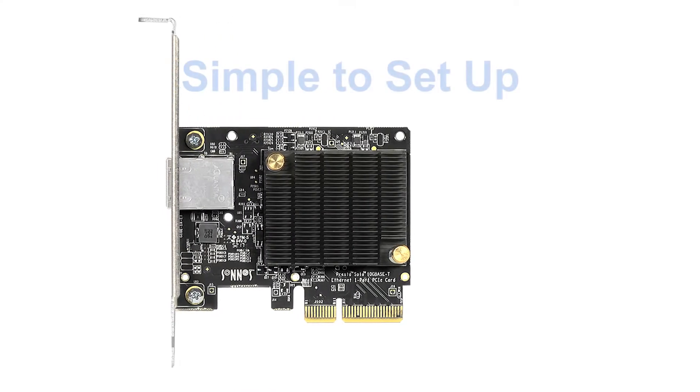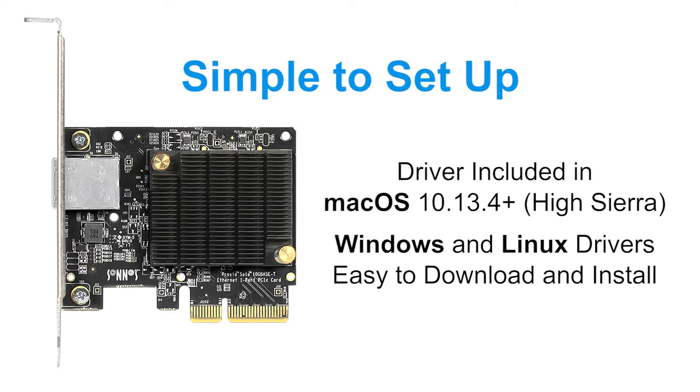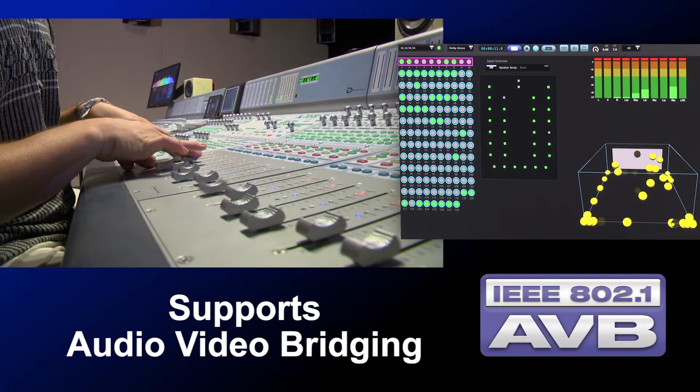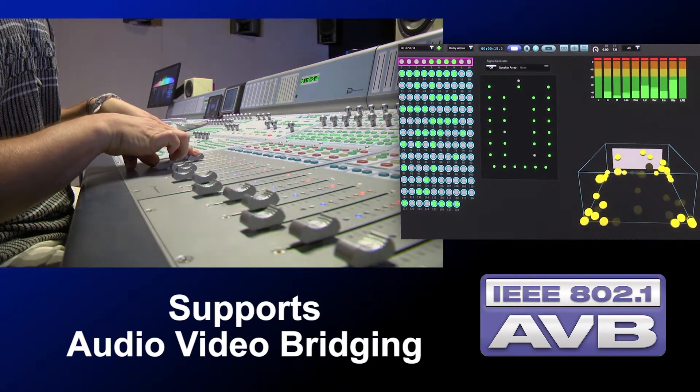Based on the same 10GbE chip as Apple's iMac Pro, the adapter card uses native macOS or Windows drivers and is simple to set up using system configuration tools. The adapter card supports audio-video bridging, an advanced feature that makes the adapter perfect for use in pro audio and video applications.